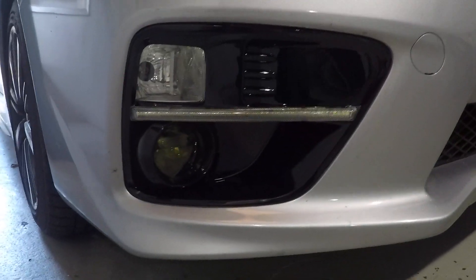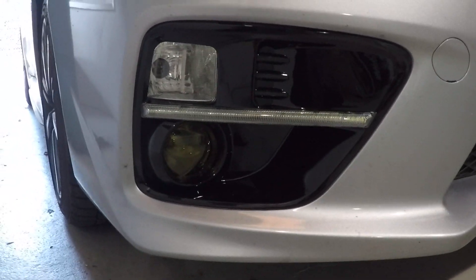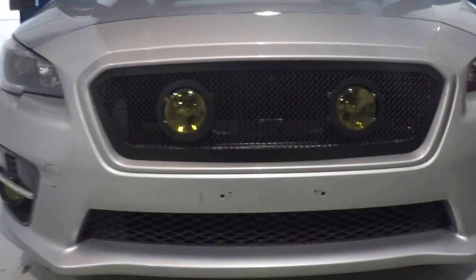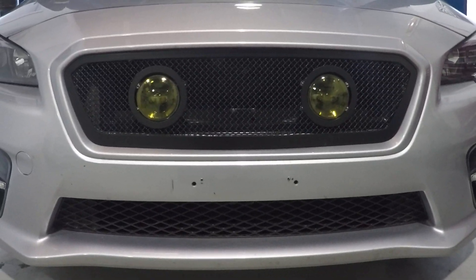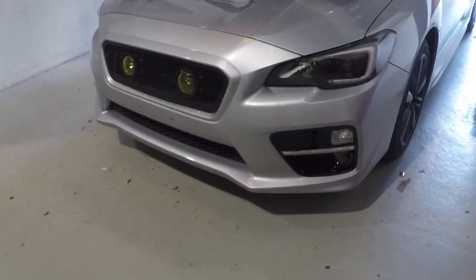Down below we got the SUV speed bezels with the switchback strip in there, along with the Morimoto XB LED fog lights. It's also got the new grille that houses the fog lights. These can use the factory Subaru halogen fog lights or the Morimoto fog lights that we offer. You can see they've been coated with the yellow Lamin-X.